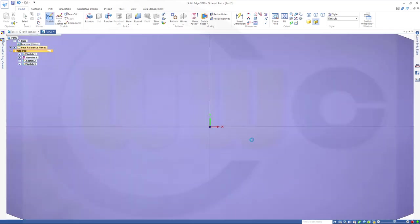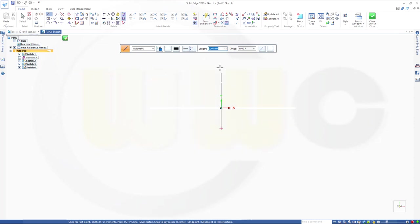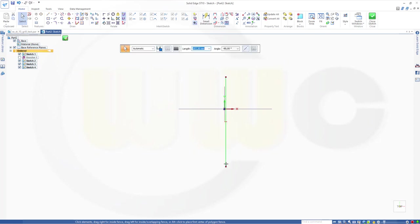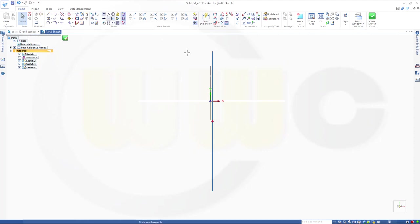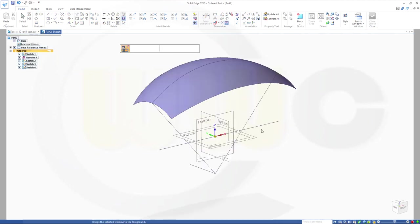And a second one — again, a line. Maybe hide the revolve for the moment. I need it to be in the center. Snap the origin onto the midpoint. Bring back the revolve just to see. Let's go for 180 — yeah, that should do. Close that sketch. Finish.